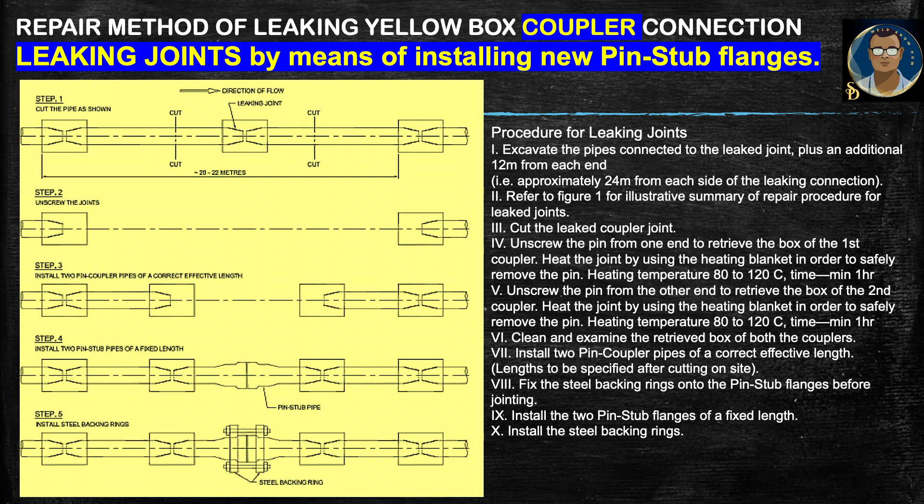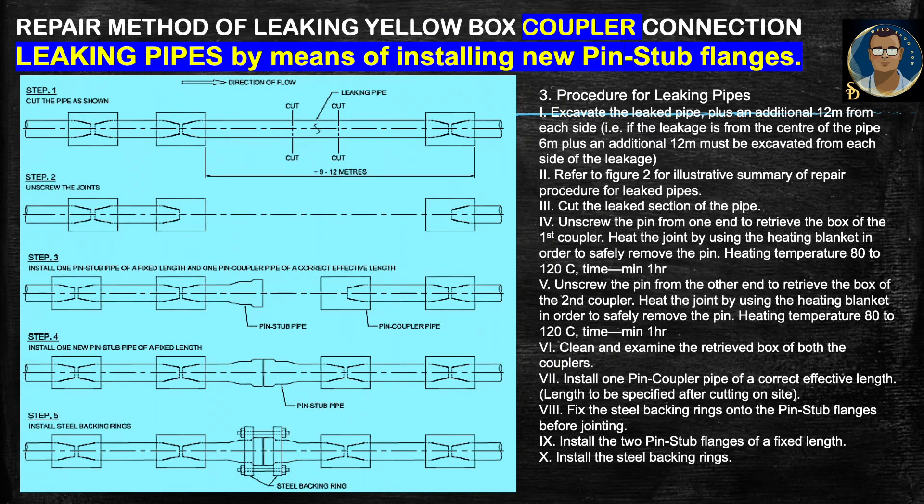Now, what to do if the leak comes from the pipe body itself. The pipe is leaking and we need to cut that section out. First, excavate the leaked pipe plus an additional 12 meters from each side — approximately 24 meters total. Cut the leaked section of the pipe. Unscrew the pin from one end to retrieve the box of the first coupler, heating with a heating blanket at 80 to 120 degrees centigrade for a minimum of one hour. Then unscrew the pin from the other end to retrieve the box of the second coupler, applying the same heating parameters.